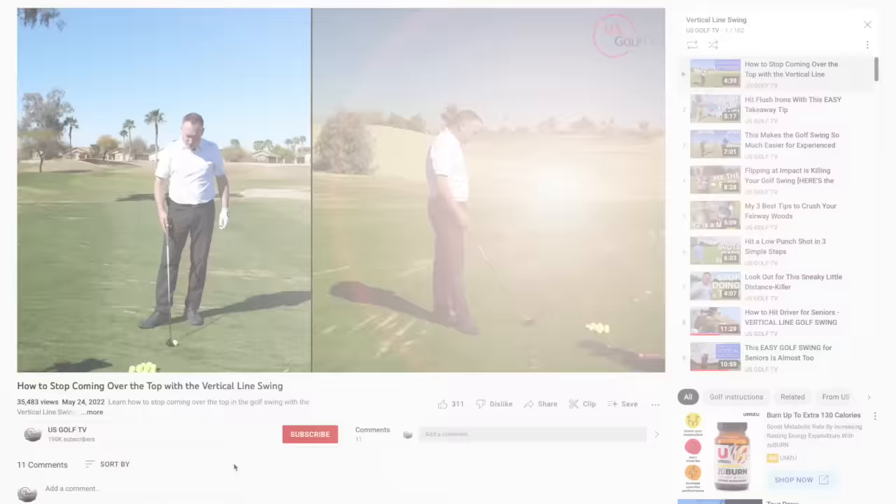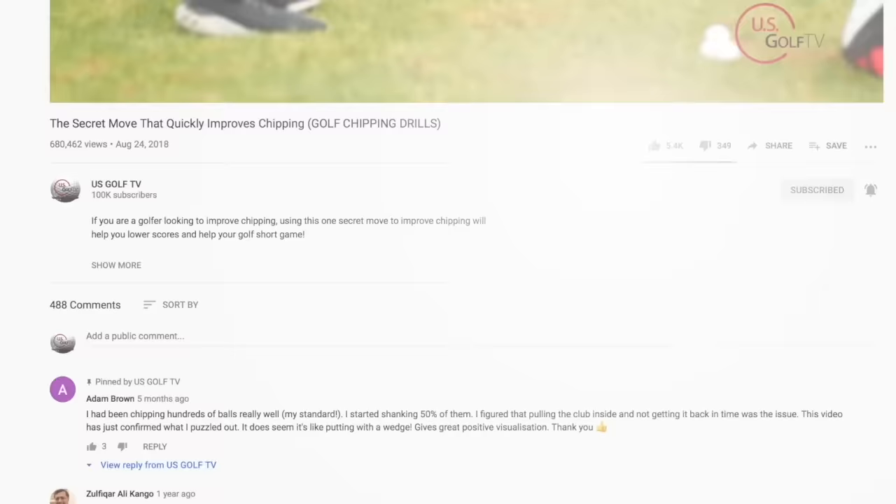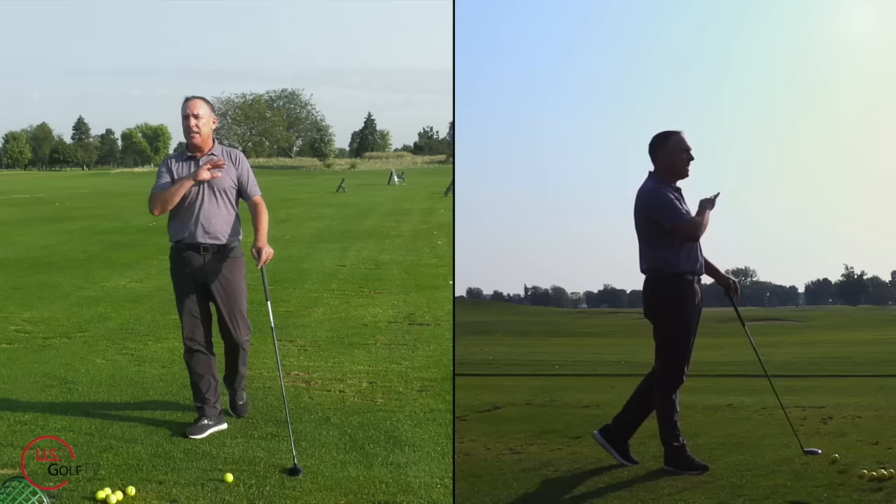Hey, do me a favor — subscribe to the channel and tell a friend about U.S. Golf TV. We're helping people from Australia, Great Britain, and of course the States. Join the family, tell a friend, and be sure to leave a comment or question because I answer every single one of them.